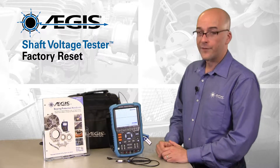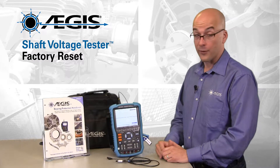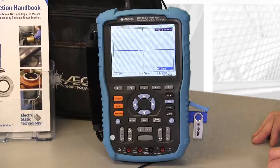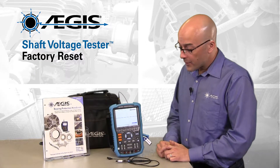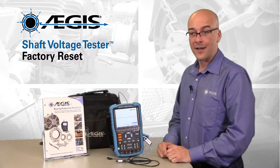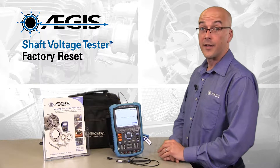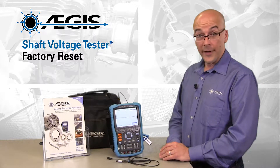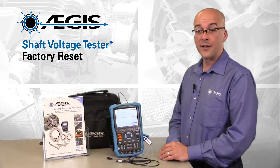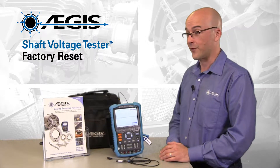The Aegis Shaft Voltage Tester is a fully functional digital oscilloscope. It has loads of settings and functions that any other oscilloscope has. Most of those settings and functions have settings themselves, and if you are new to the scope and you start exploring and changing things, then you might find yourself in a place where you don't know how to get back.